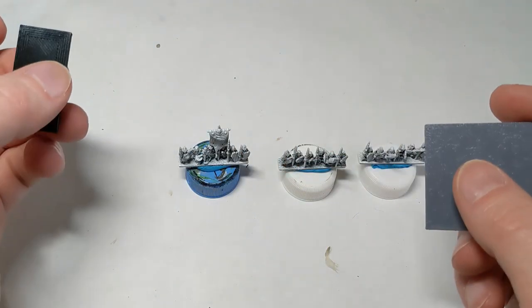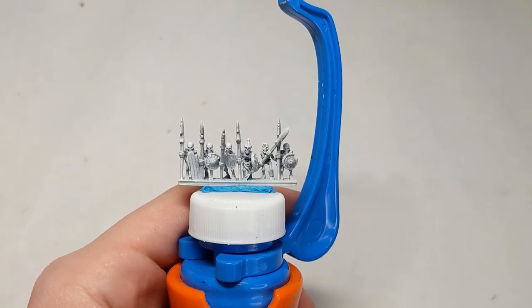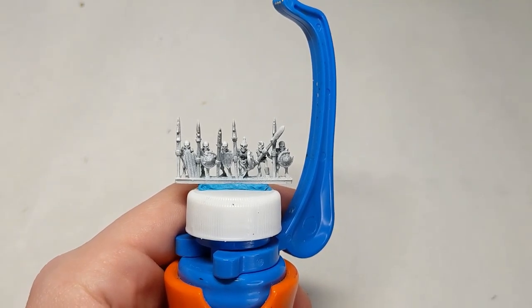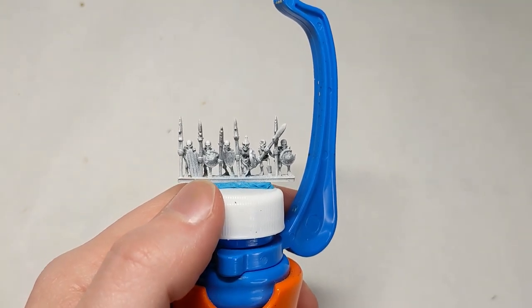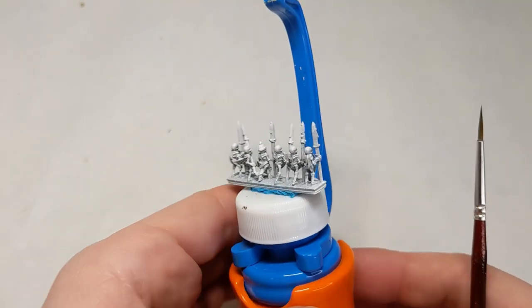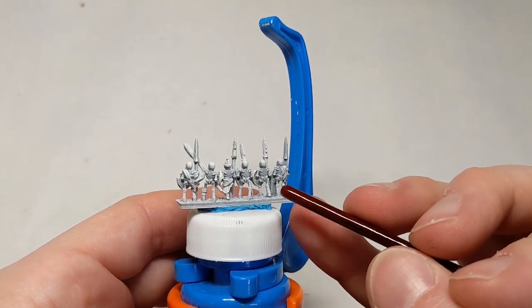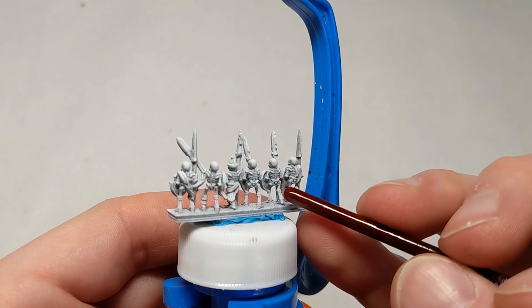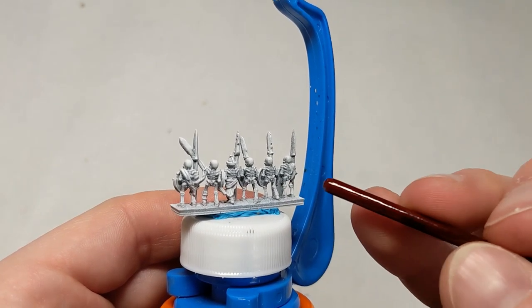I'm going to pick out which bone color I want to use and get started. The first step in painting our skeletons is actually not to paint the bone — it's to paint the most difficult to reach area, which is the back of the shields. Because once I paint the bone, if I then go to paint the back of the shields, I'm going to get that color on the bone.